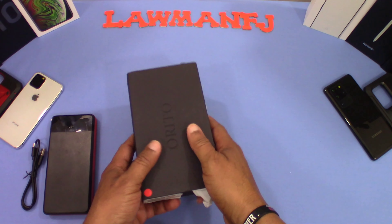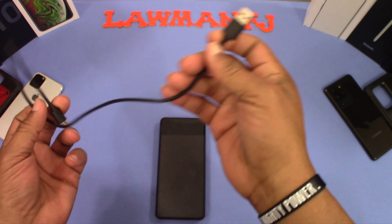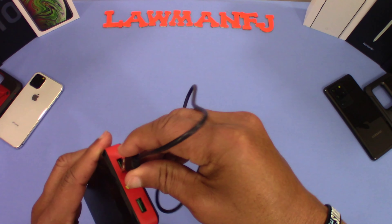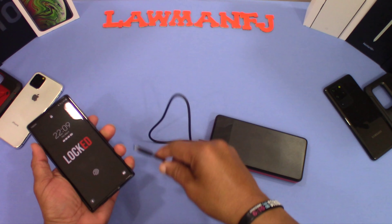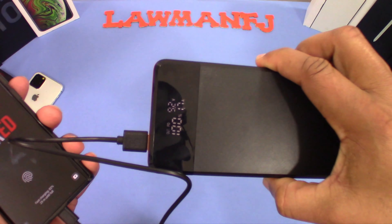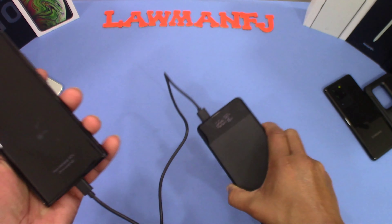Now let's see what happens when we plug in a device to charge. The display goes off by itself once it recognizes nothing is plugged in. Using the cord that came with it, we plug it in to one of the output ports. It comes on automatically and starts charging — putting out 5.2 volts and 1.7 amps right now.